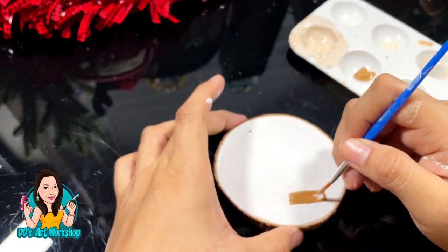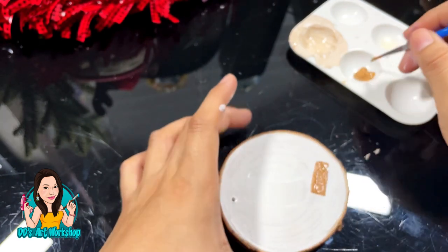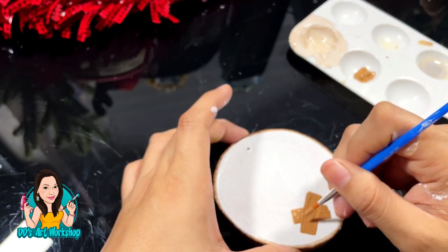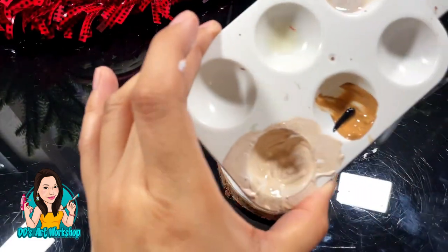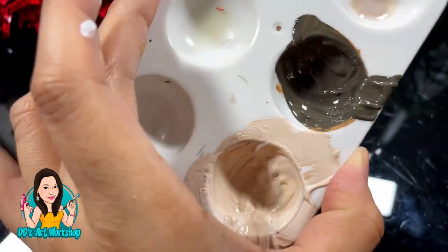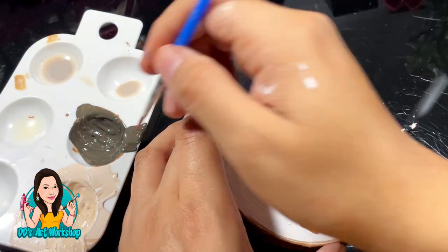I'm using that same cafe latte for the boards. I got this idea online — I'll try to add the maker in the description below. I love Charlie Brown, I love Peanuts, I love Snoopy, so this DIY is perfect. I'm making a darker brown by adding a little bit of black to that cafe latte, and I'm going to use a very thin brush to start my Charlie Brown Christmas tree branches.